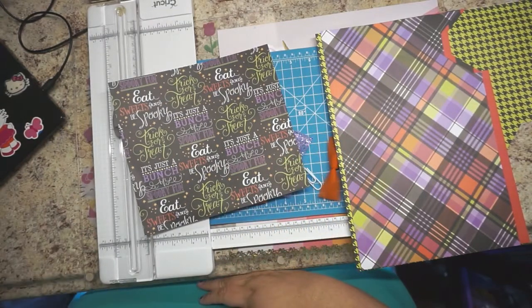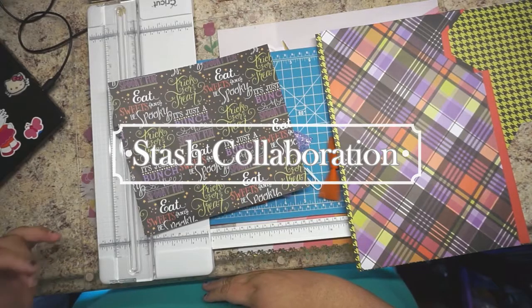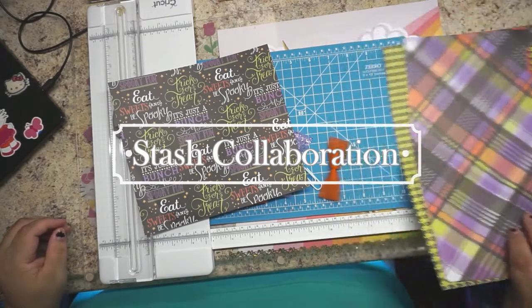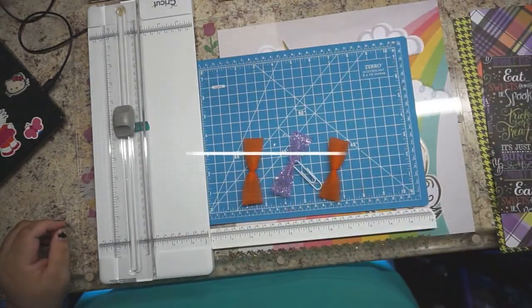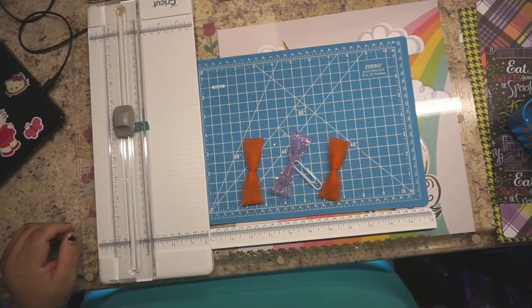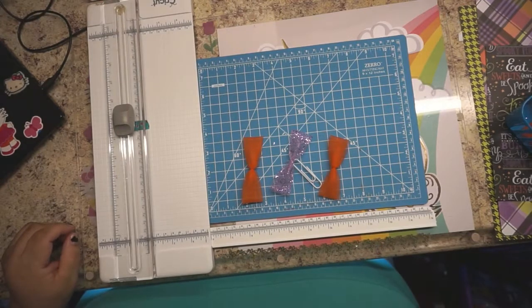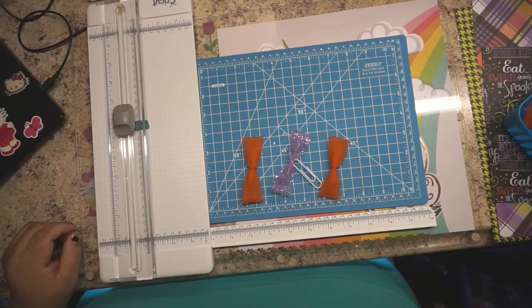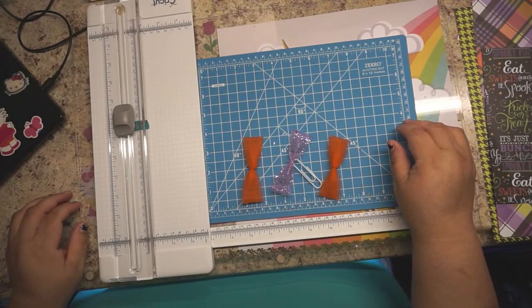Hey guys, welcome to Twinkie 75 Creations here with Janet. Thank you for joining me today. So as you guys remember, we're doing our stash collaboration with Mandy's Place — me and a couple of ladies got together. We're building up our stash and sharing it. This will be our fourth week doing it and it's been pretty fun, I got to say. Halloween is around the corner and I wanted to do something fun.